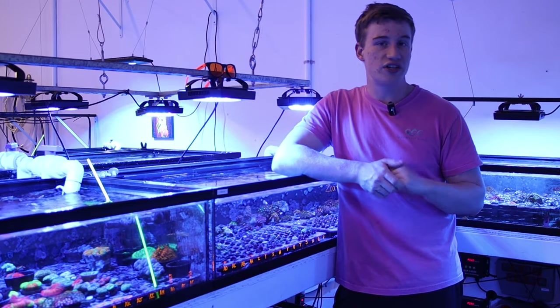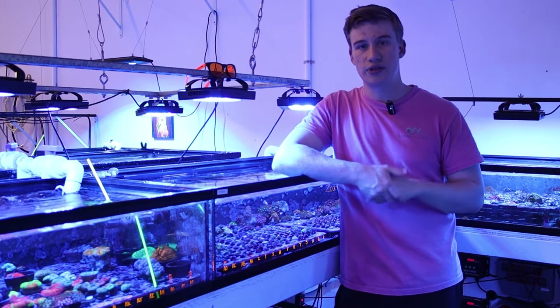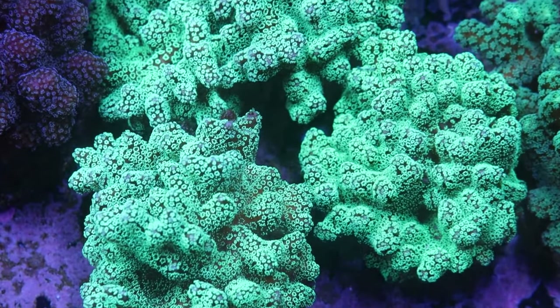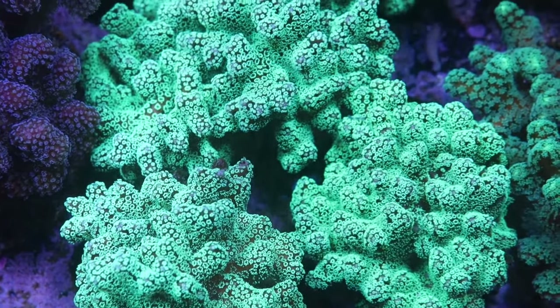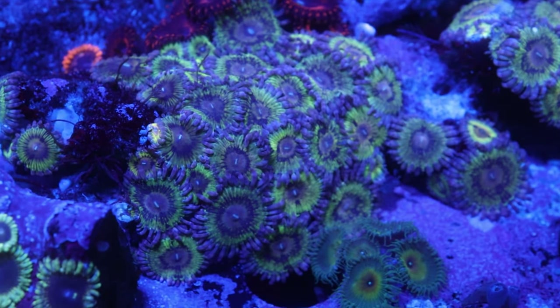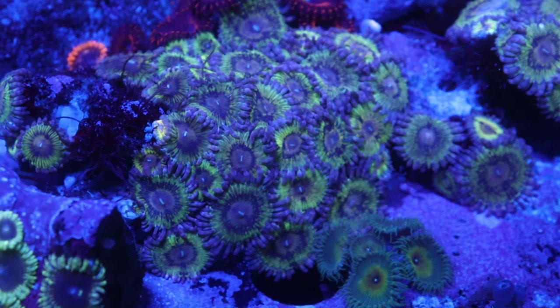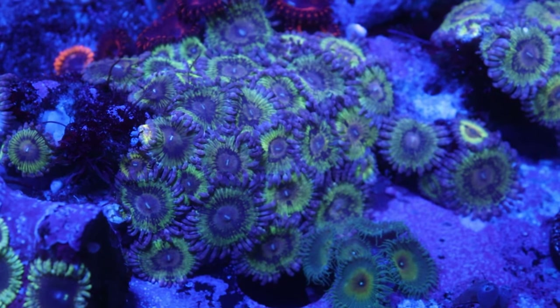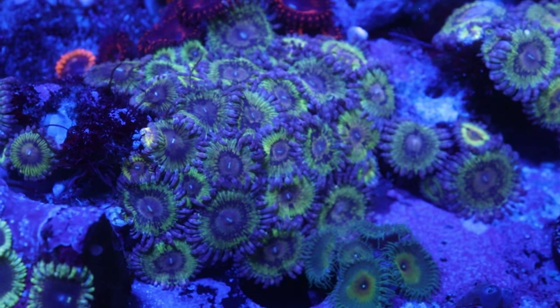You're still going to need to do water changes for these corals, just not as frequently as if you have a lot of LPS or SPS — large polyp stony and small polyp stony corals. Another good thing for beginner corals is that they can grow fast, so all the corals on the list today are going to be faster growers and can get bigger a lot faster.